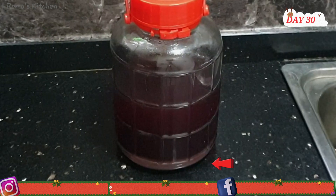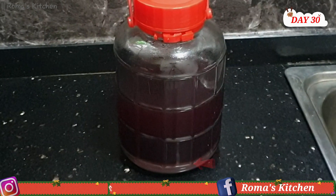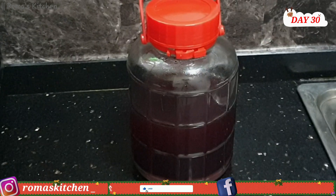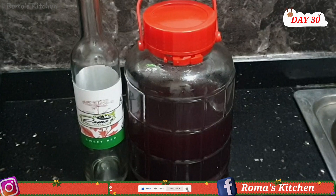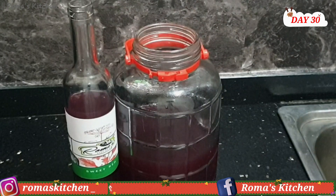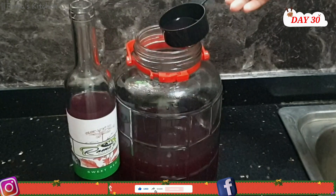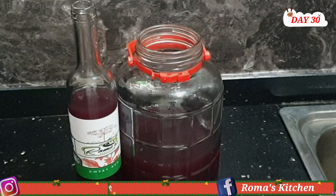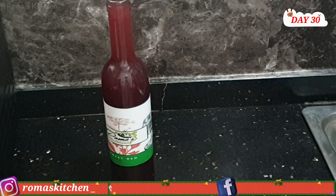On day 30, this is it — it has settled and cleared naturally. It can clear even more if you leave it longer, but today I'm transferring some to my wine bottle and leaving the rest to get even stronger for baking and drinking. You want to use something that won't disturb the sediment at the bottom, and don't move the container around too much.